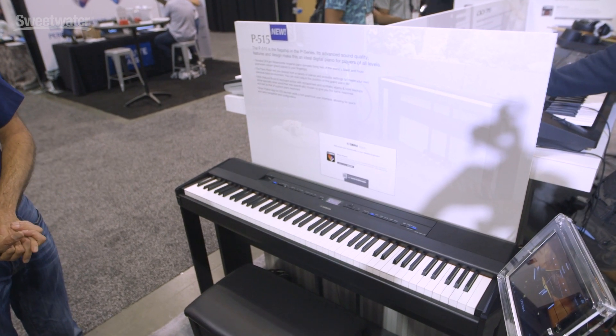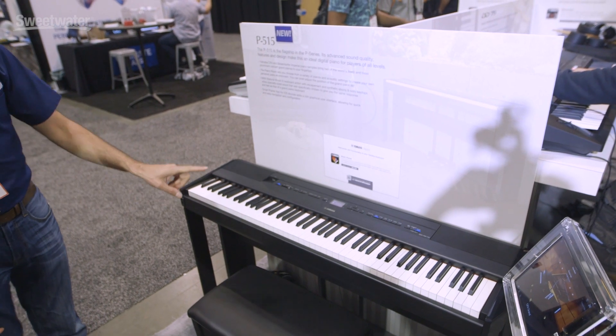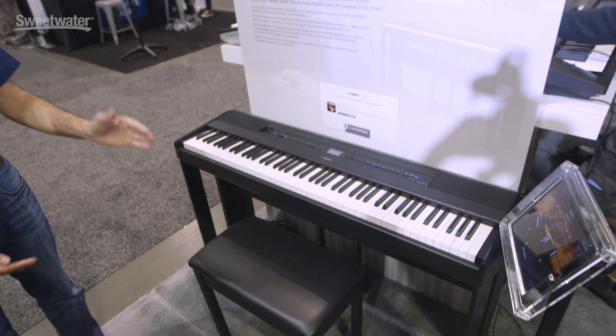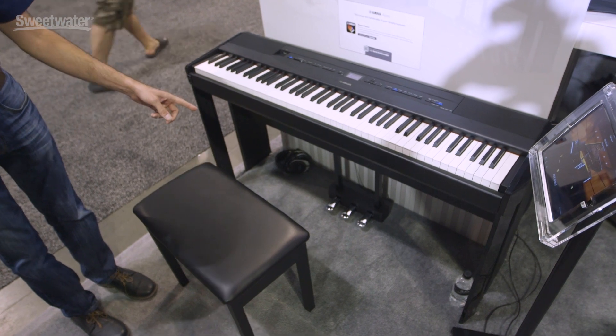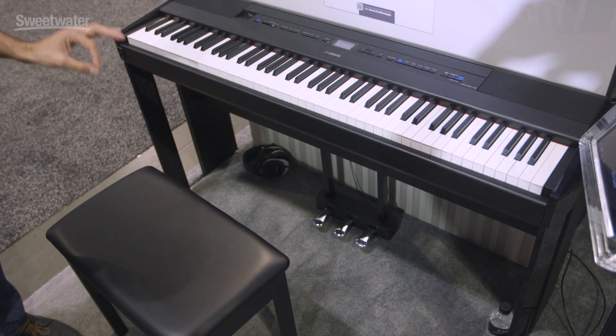It weighs 49 pounds and is available in white and black. You see it here with the optional L515 stand, and once you have that, you can add the LP1 — our new redesigned pedal board, which is also compatible with the P125.